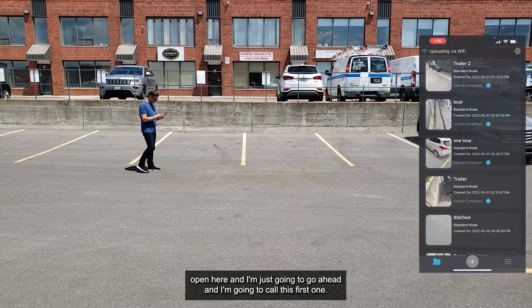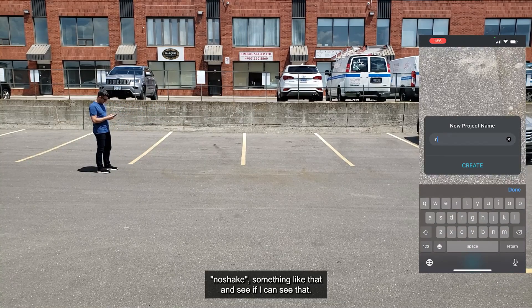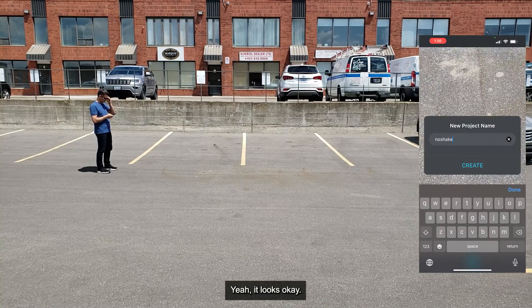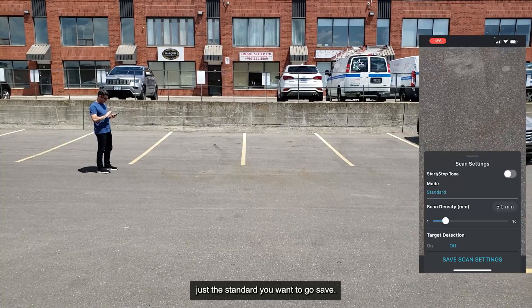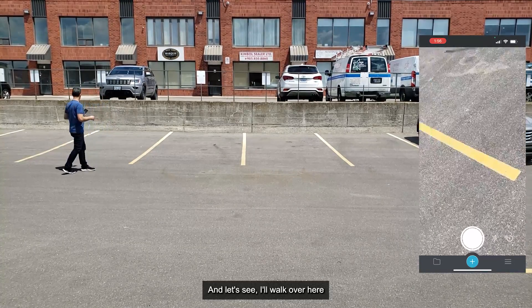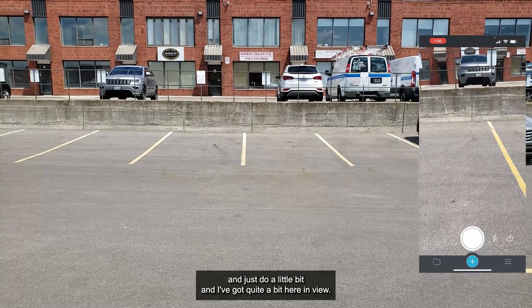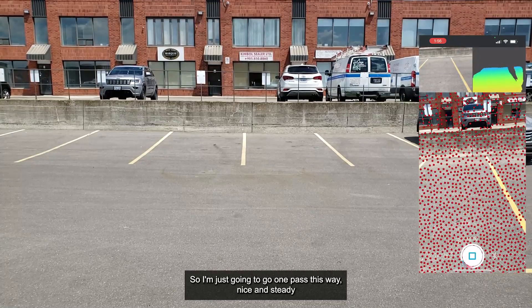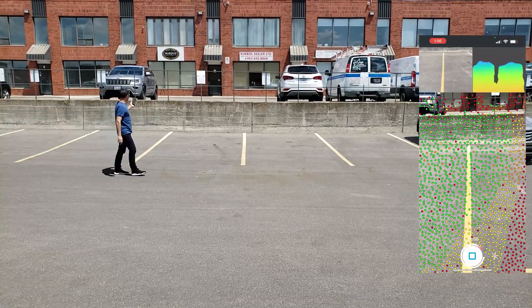I've got Recon 3D open here. I'm going to call this first scan 'no shake' and use the standard five-millimeter settings, then save. I'll walk over here and do one pass — nice and steady like this — going in one direction along the same path.